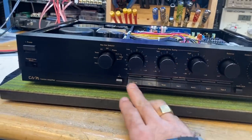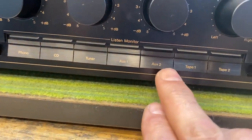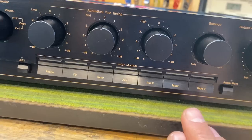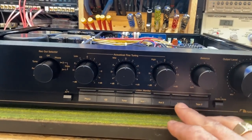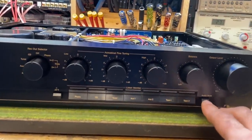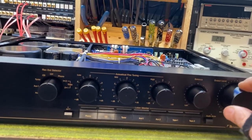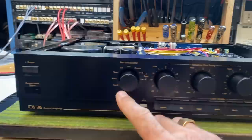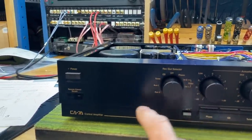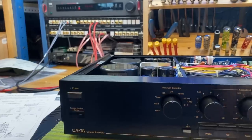Going through the controls, we've got facilities for phono, CD, tuner, auxiliary two and one, and two tape loops — which is nice. Obviously Nakamichi made cassette decks; that's what made them famous, so having two tape loops is important. There's also an audio mute to lower the signal level, a volume control that is both motorized and manual, a balance control, and the record out selector with two tape options. There's also a little remote control sensor, and I'll talk more about the remote — it has quite great features.